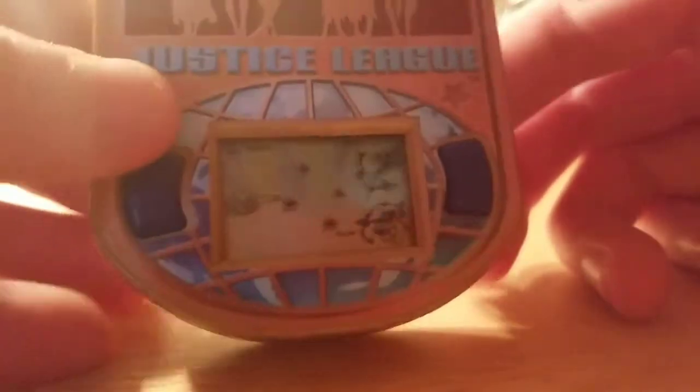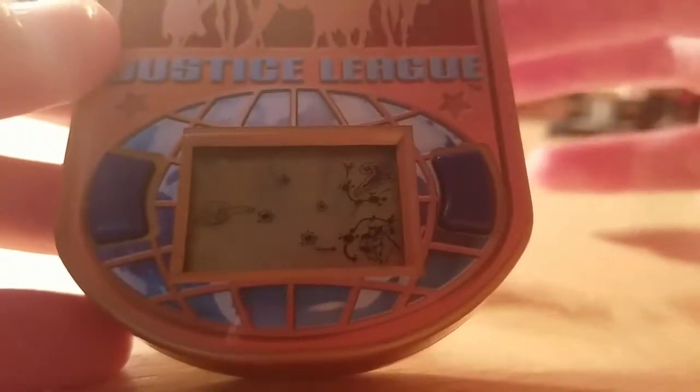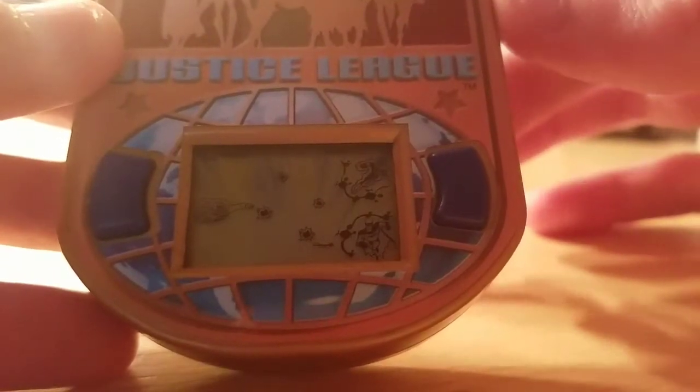Well, I failed. But I'm glad it still works. These are pretty fun — if you find one of these, you should get it. I like LCD games.